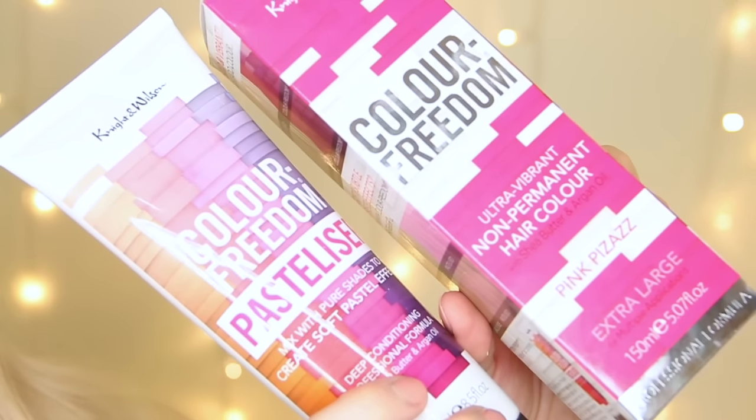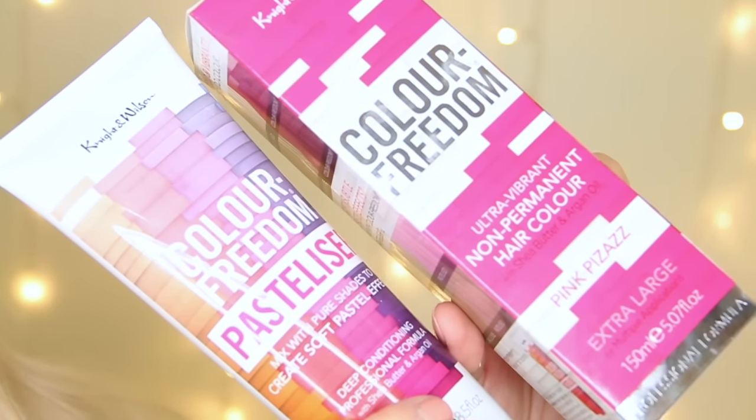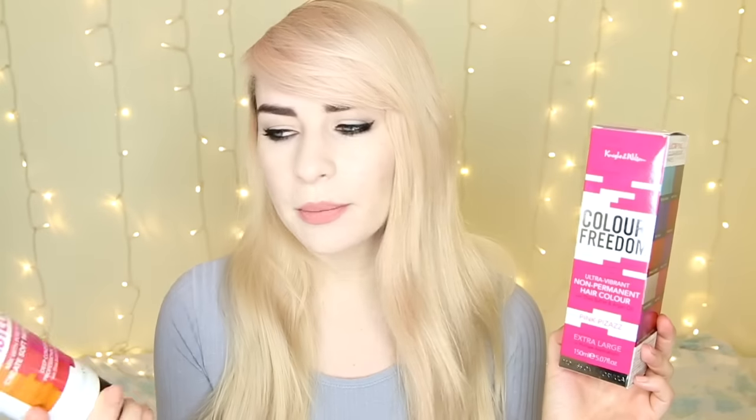So I popped into Superdrug recently on the hunt for some more pink hair dyes and I found this brand — I'd never heard of it before, but it is the Colour Freedom hair dye brand from Knight and Wilson. These were on offer in Superdrug. I think they were £6 each, but it was buy one get one free — or was it buy one get one half price? I can't quite remember.